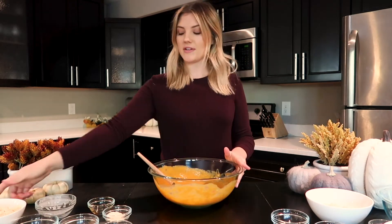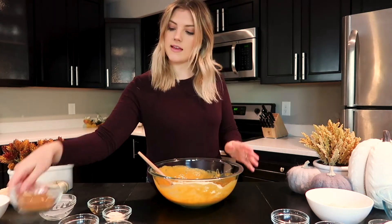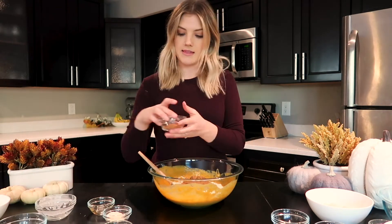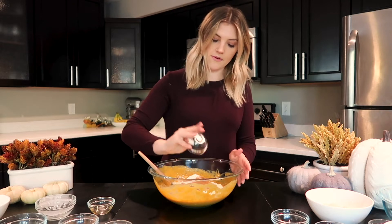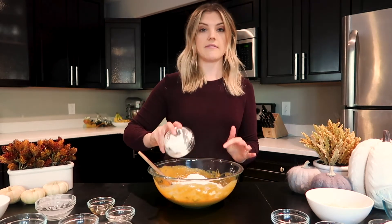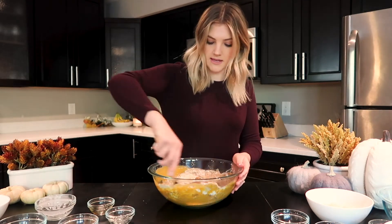Next, I'm going to add in my dry ingredients. I'm going to first put in my almond flour, then the coconut sugar — you can also use maple sugar if you don't have coconut — then the pumpkin spice and the cinnamon, a little pinch of salt, coconut flour, arrowroot starch — and you can also use tapioca if you don't have arrowroot — and then lastly the baking soda. So I'm going to mix that all together.